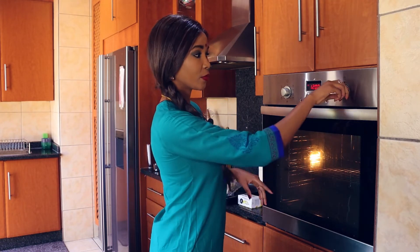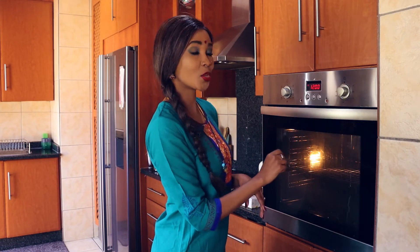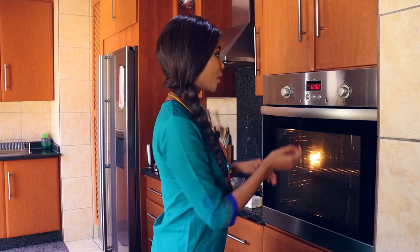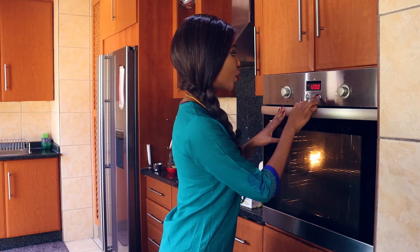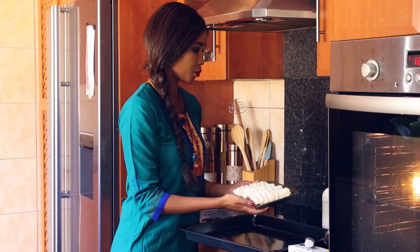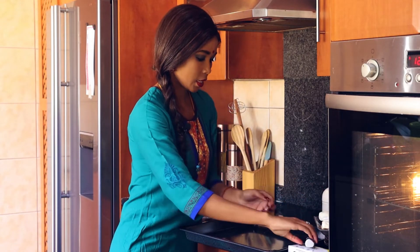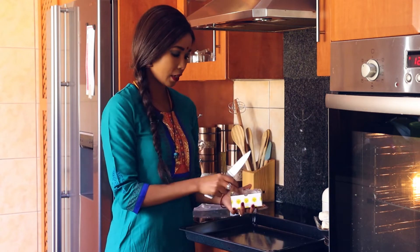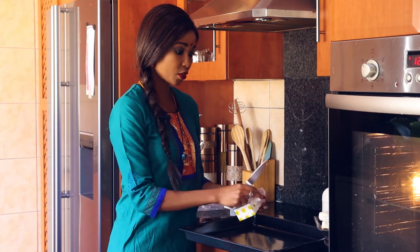All you have to do is put your oven on 200 degrees Celsius and make sure that it heats on the bottom and the top. Only cook your rolls for 15 minutes. I have my four vegan rolls ready to go. Now I'm going to paste my vegan butter on the oven tray so that they don't burn.